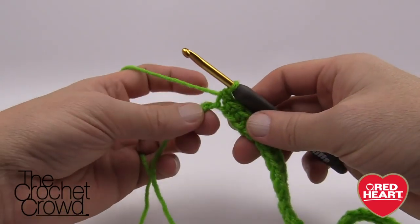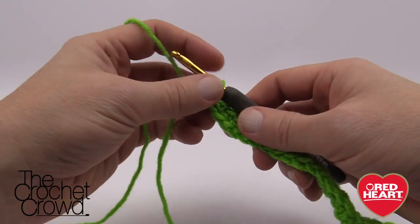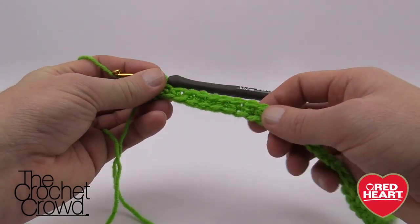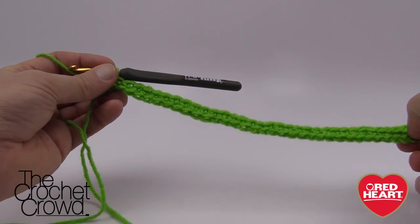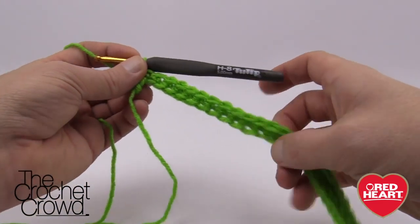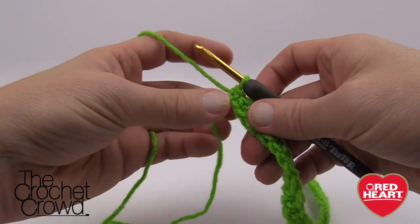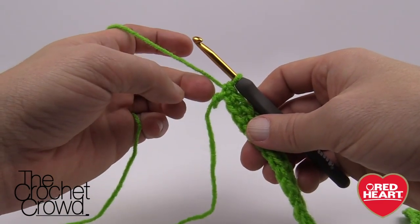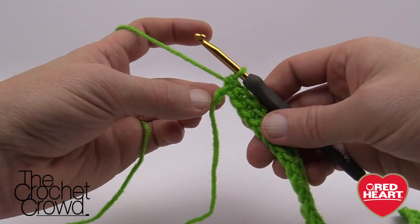We've come all the way down but left the last chain empty. Before you continue, make sure you have exactly 32 completed single crochets so far — I've already counted off camera and know that's accurate. If you're off by any amount, restart — you need to start this project off properly. If you've counted and you're ready, let's continue: complete the last stitch, then turn this over and work down the other side as row number one.